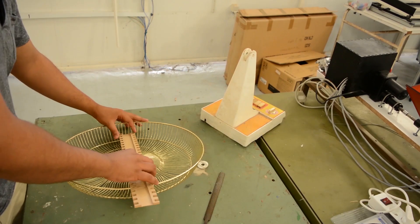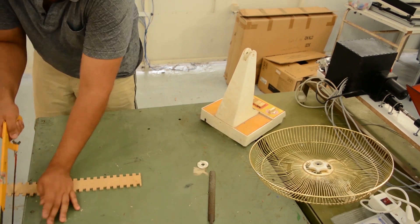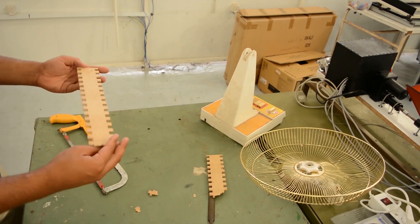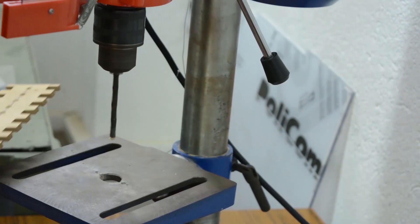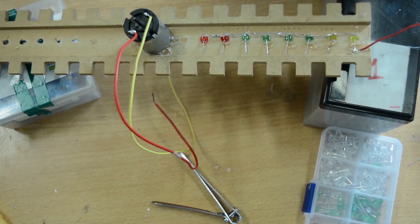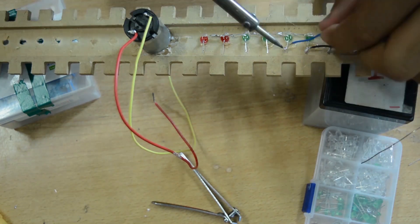I first used a 5mm MDF wood — it was a mistake. The motor is so small and it got very hot during testing. A better alternative is to use PCB boards. When making holes, make sure they are close together or you will not be able to see the letters. I first used standard LEDs but threw them away — they are just too weak and you can't see anything at daytime. Quick advice: use the brightest LEDs you can find.